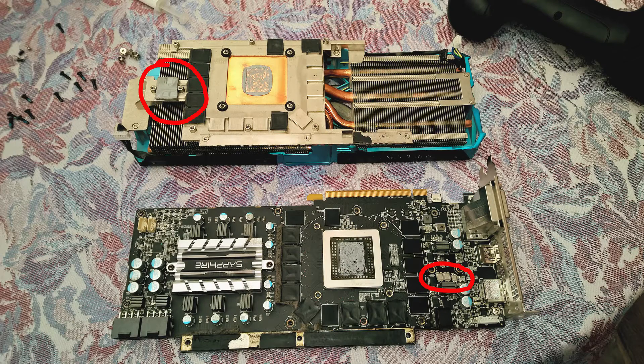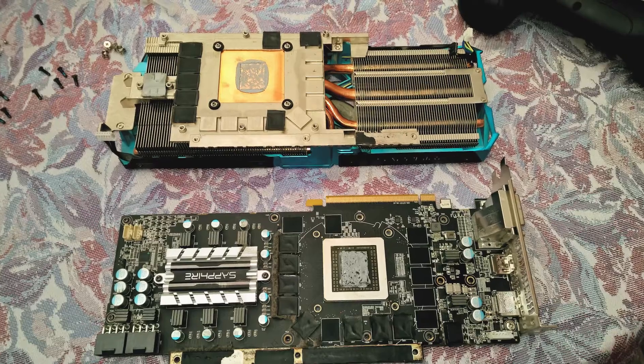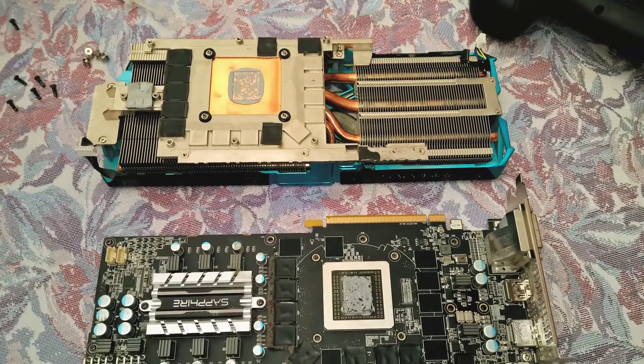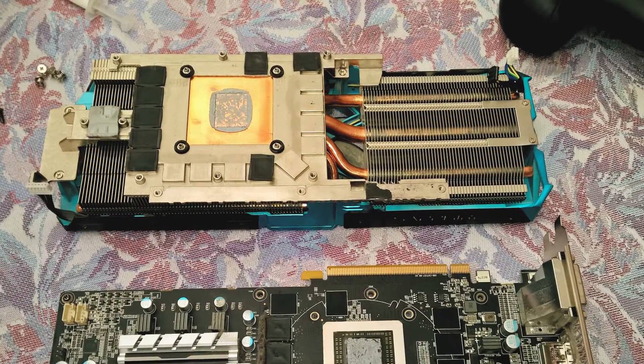The very first thing I had to do is a bit of research on a certain component that I've seen being cooled by the original radiator. I contacted Sapphire, told them what I was going to do and they kindly told me that the parts I'm looking at indeed need at least a passive cooling solution. To make this story short, after you take off the original heatsink, look at every thermal pad there is and be sure to put a radiator on that component.